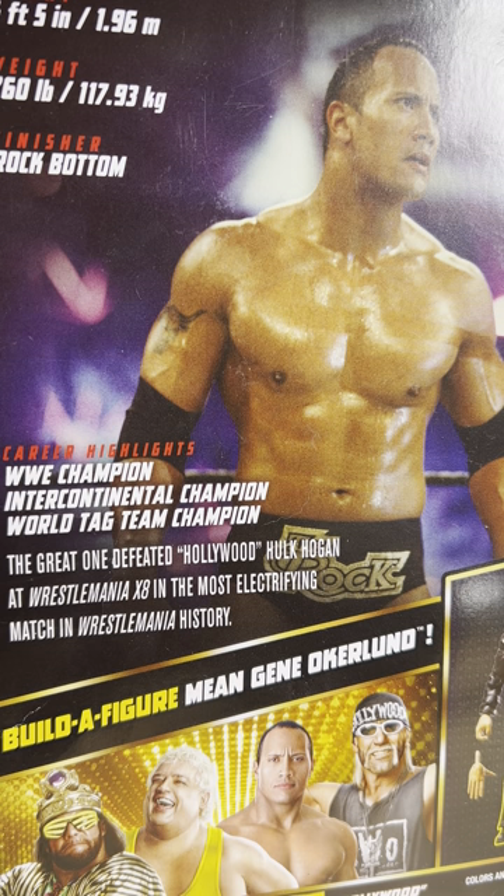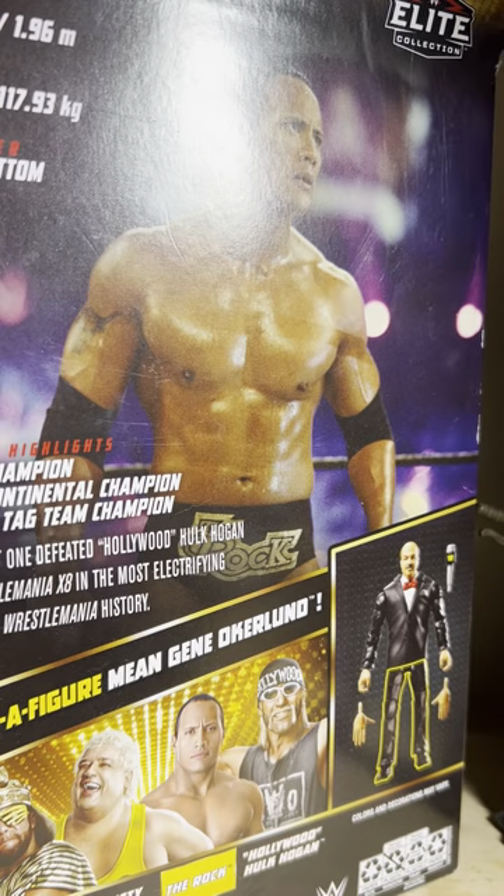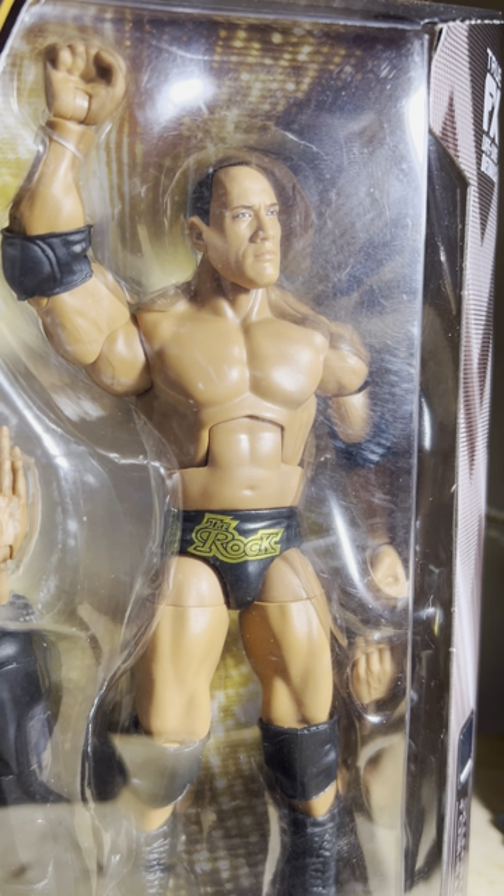Everything about the match was what WrestleMania matches should be. It was in Toronto and the crowd was loving every bit of it — they recognized the gravity of the situation, the greatest of the modern generation at the time versus the greatest from yesteryear. It was definitely a passing of the torch match. A lot of people don't even know that The Rock and Hulk Hogan had a second match at No Way Out, which The Rock also won — and really was the commencement of Hollywood Rock, one of The Rock's best forms.